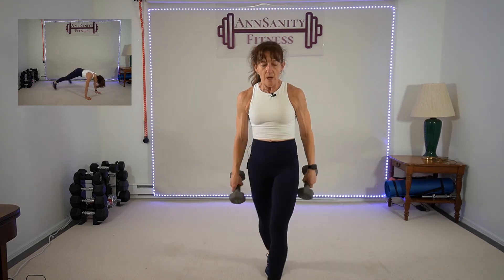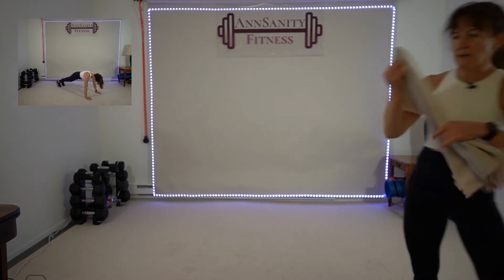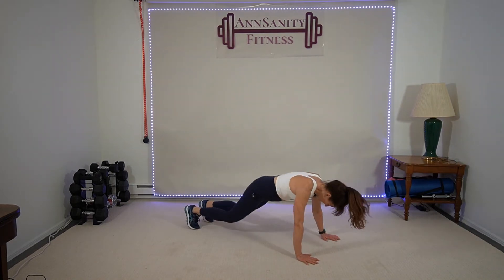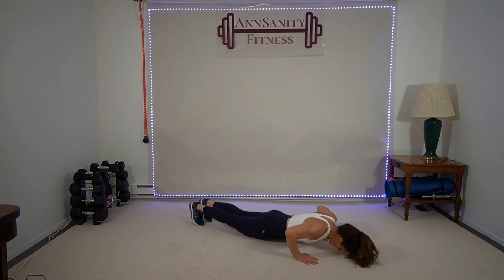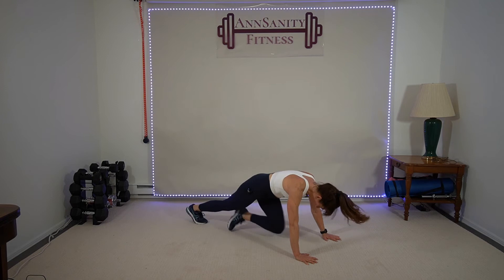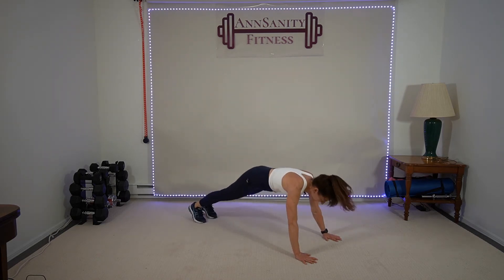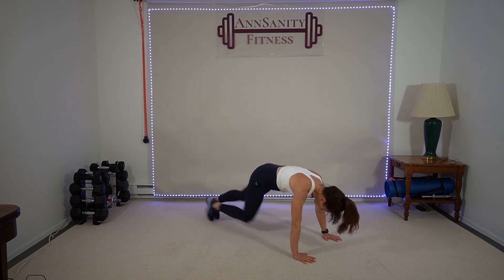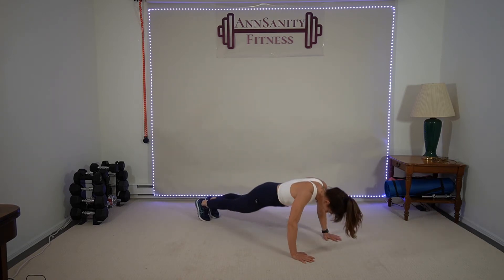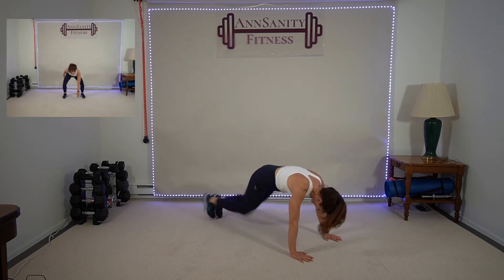No weights. Get a towel if you need a wipe. Ready — down we go. One push-up, one jack, four mountain climbers: one, two, three, four. Jack — get as low as you can in that push-up. If you want to go to your knees you can, then go up. You can do half on your toes, half on your knees — do as many as you can on your toes. One, two, three, four — rest.